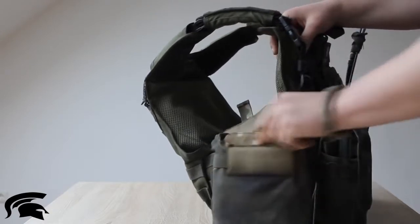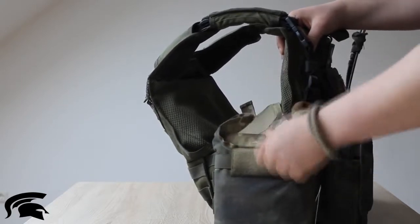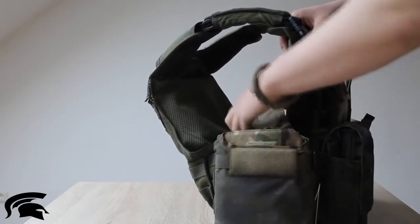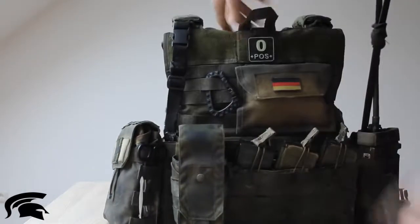All these pouches by the way were originally multicam before I spray painted them, because these pouches weren't available in Ranger Green at the time. So I spray painted them.